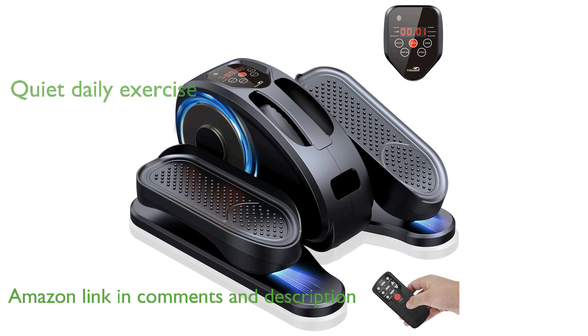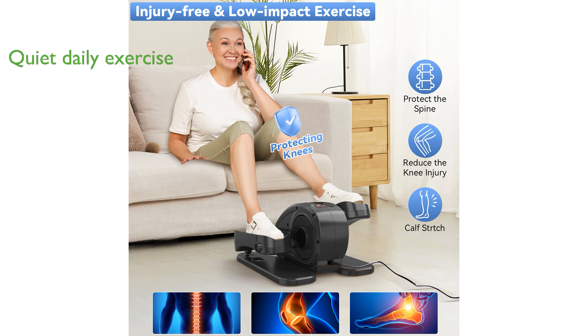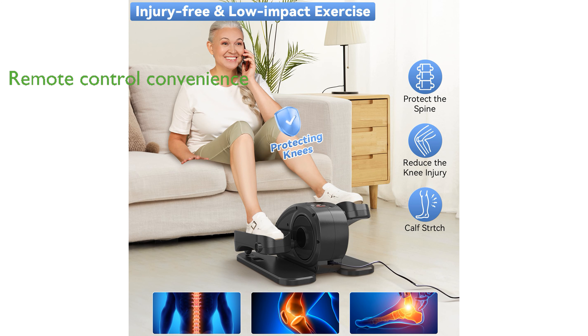This compact elliptical is perfect for daily exercise, providing a quiet and smooth operation that allows you to burn calories and relieve work fatigue while multitasking. With the convenience of a remote control, this exerciser is especially user-friendly for those who find bending over challenging, such as seniors and office workers.